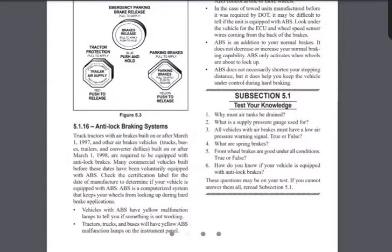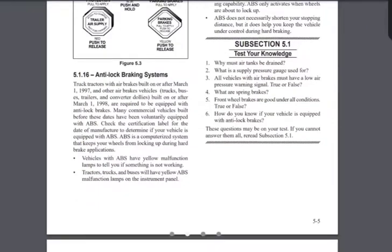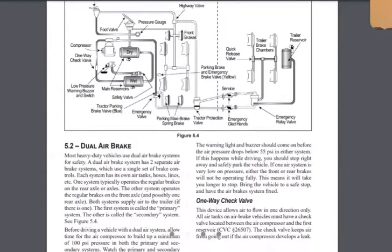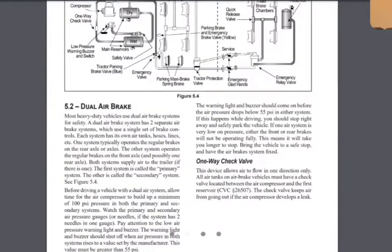True or false — front wheel brakes are good under all conditions? False. Sometimes front-end brakes can cause front-end skids, so that is false. How do you know if your vehicle is equipped with anti-lock brakes? An indicator light — the ABS light will come on and flash on your dashboard when you turn the ignition on.